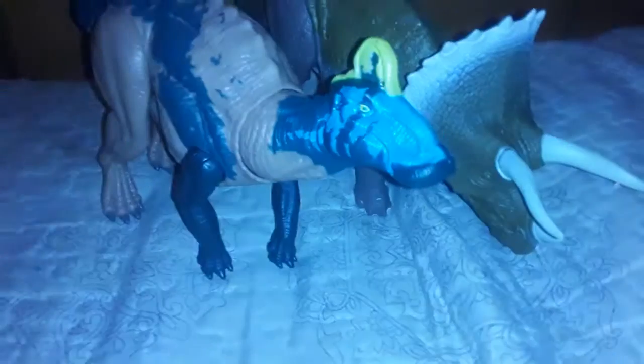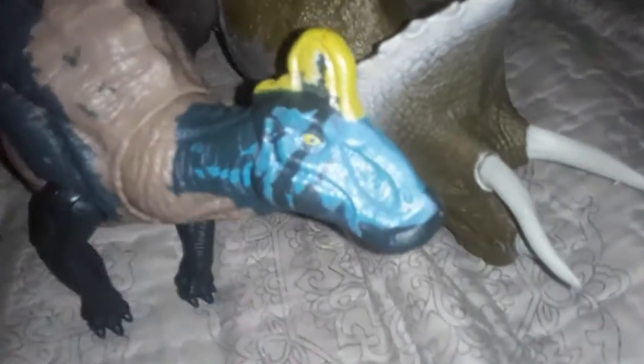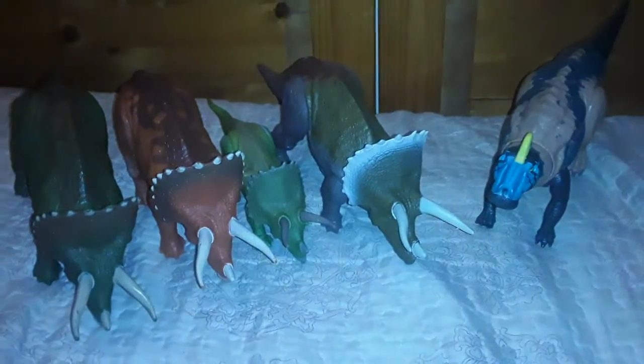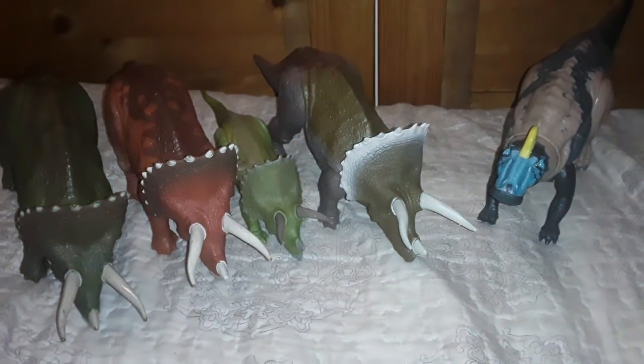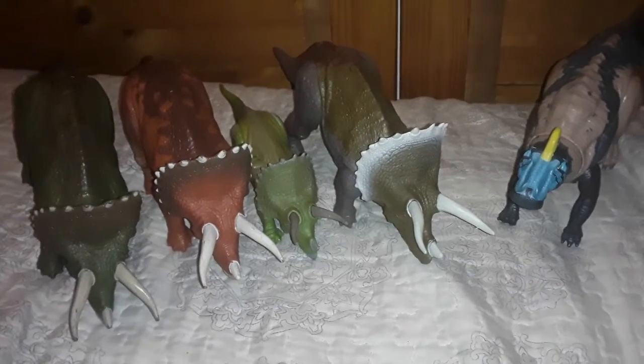I now have two Soundstrike figures: Montasaurs and Triceratops. Alright guys, that's all for this review — thanks for watching, be sure to subscribe and leave a like if you enjoyed this review.